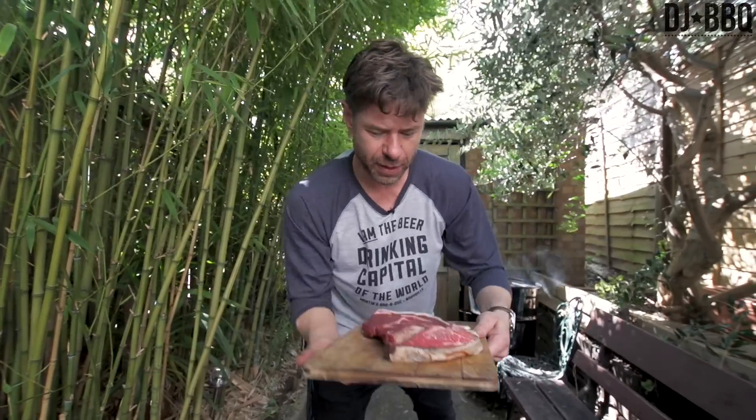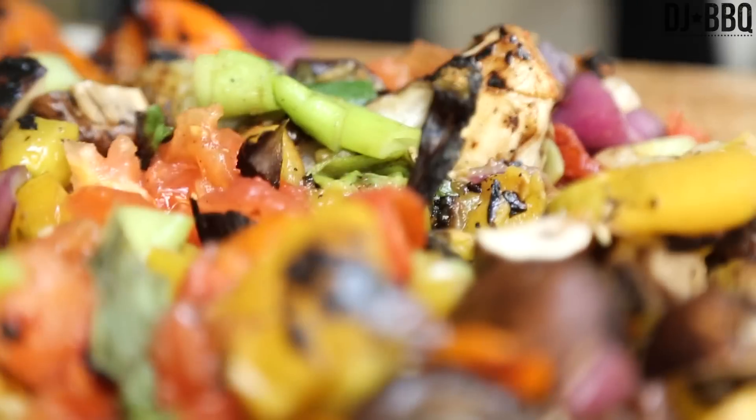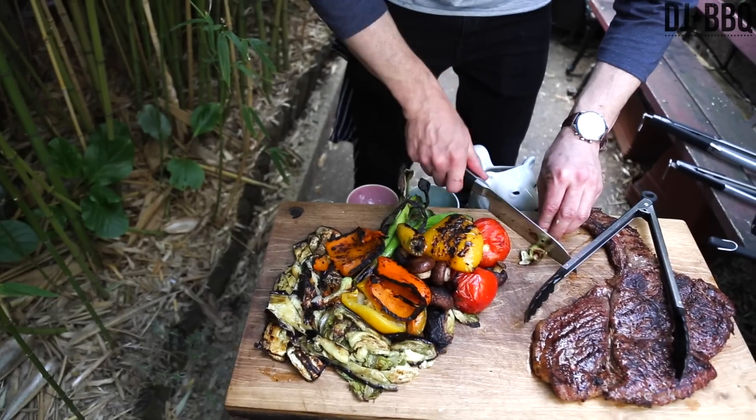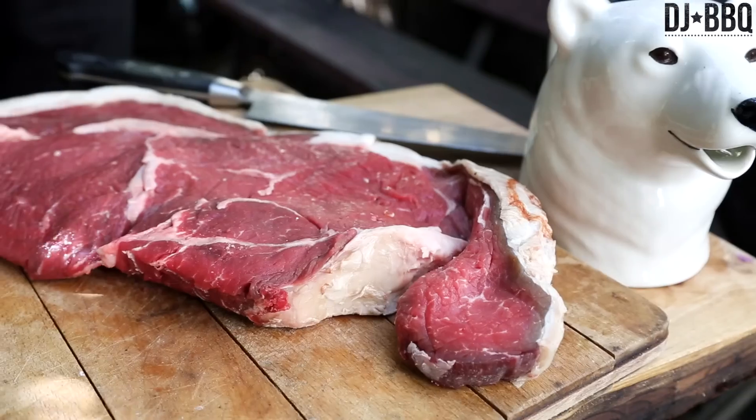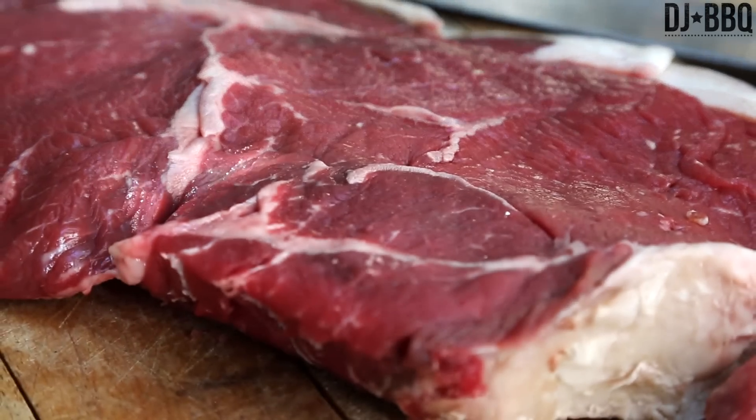Whoa, I'm going to lose that bit of the steak. Hey guys, it's Christian Stephenson, aka DJ Barbecue. Today we're going to do a grilled veg and steak salad with lots of steak. I got this huge rump over here we're going to grill, but first we got to get the veg going.